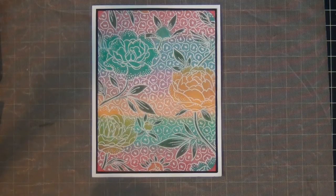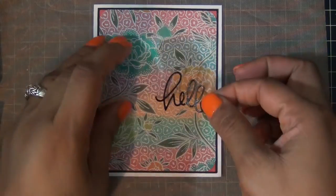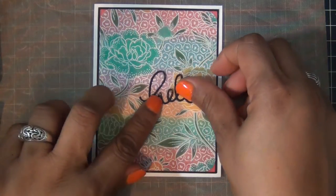So this is my card, and it just needs a little sentiment on the front. I used my small Hello die from Simon Says Stamp, and I cut it in some black cardstock, and I'm just going to add it to the front, like so.